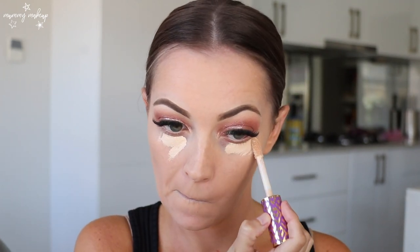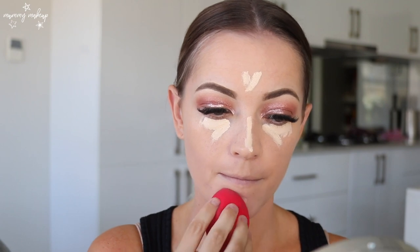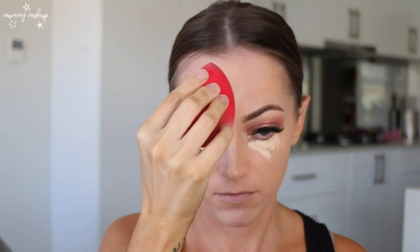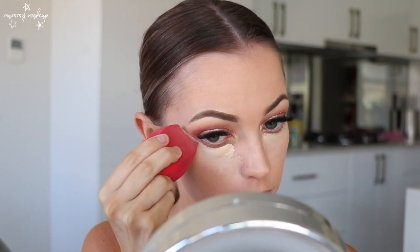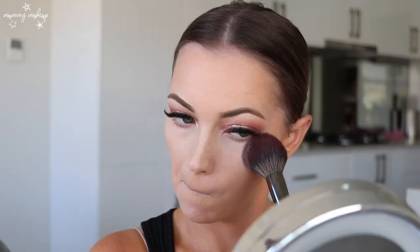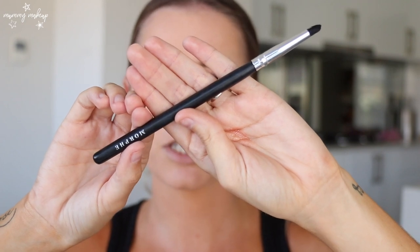Now I'm just going to go back in with my Tarte Shape Tape concealer. Then I'm going to use my Rimmel Stay Matte powder again and pop that everywhere, mainly concentrating where I put the concealer, using my Morphe E3 brush. So now I'm going to go back in and do my eyeshadow underneath my eyes — I'll predominantly use this shade and mix a tiny bit of the darker shade on the outer edge. Sorry guys, this brush doesn't have a name on it.